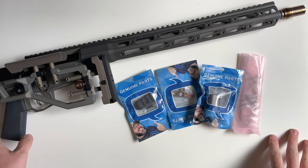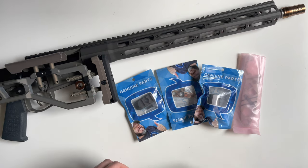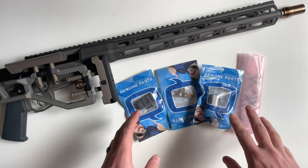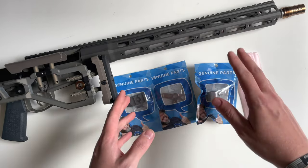Welcome to episode two of the Q Fix build series. Today we're going to be taking a look at a couple of Q-made accessories that they make for the Fix.